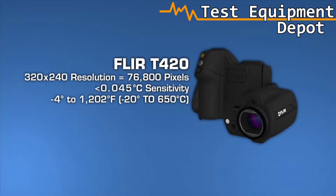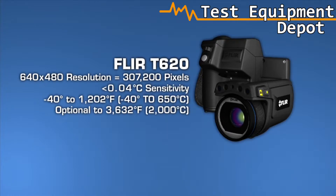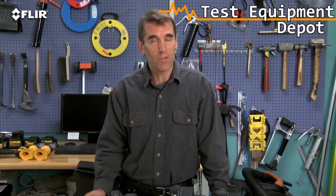T-Series cameras also offer the broadest temperature ranges, up to 2,000 Celsius with the T640. Sensitivity also increases as you move up each model, helping you see subtler temperature rises — important when just fractions of degrees can matter. What you'll need depends on how hot the components you're looking at typically get, as well as their size and distance.